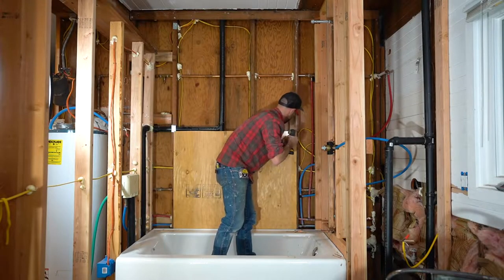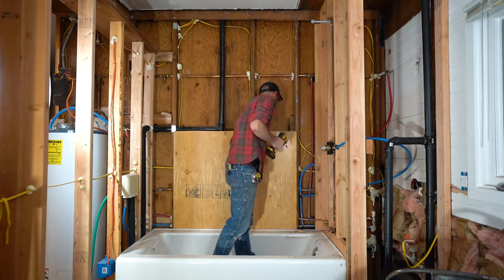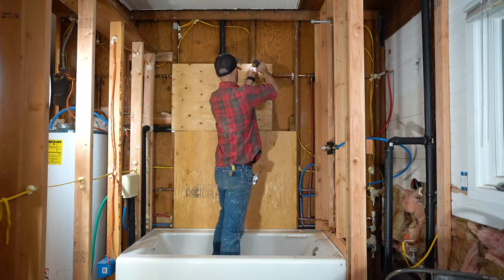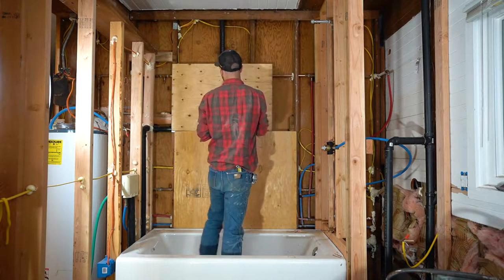One of the first things to do when you're getting ready to install your shower surround is to make sure that the framing and your support for your HardieBacker is all in place. In this case, since we were doing a renovation, we had some piecemeal framing behind the wall, and I really wanted to beef that up with some plywood — there were some big spans — and make sure everything was sound before we got the HardieBacker on.